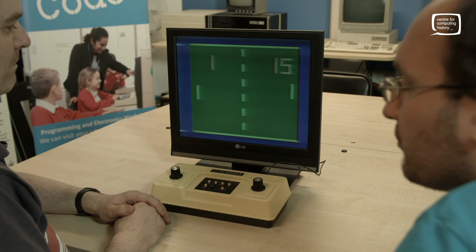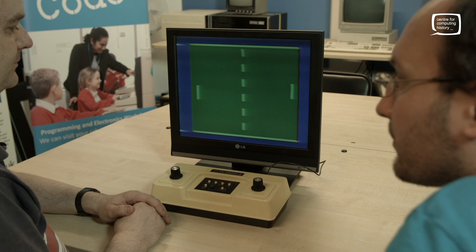Welcome to the Centre for Union History. I'm Phil, here with Adrian, and we've got an interesting toy to play with. What have we got, Adrian?